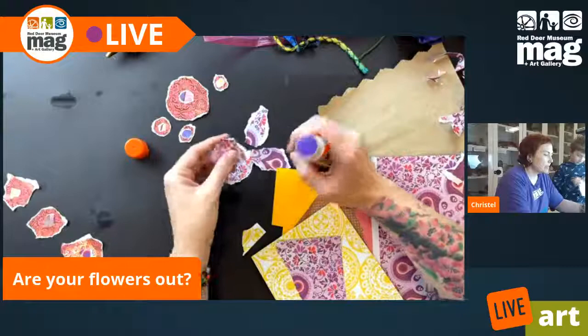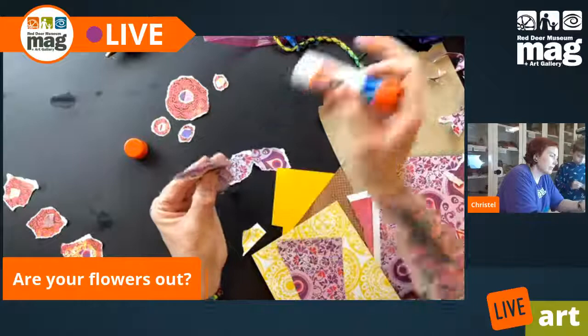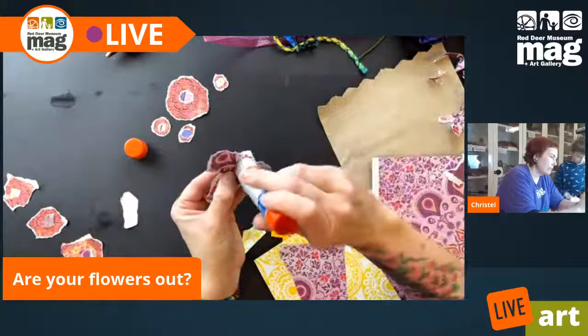So I have these four little pieces. I'm going to glue these together and then I'm going to make more petals to go in the center.